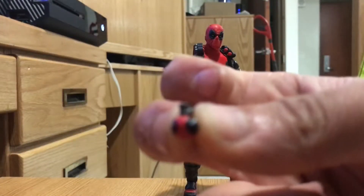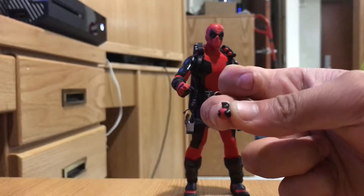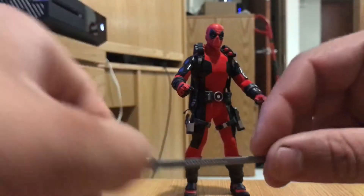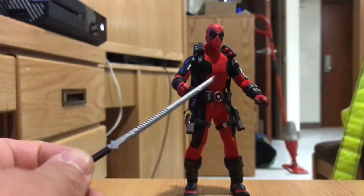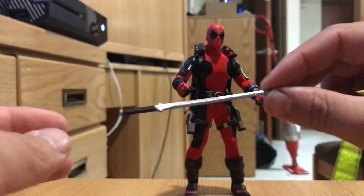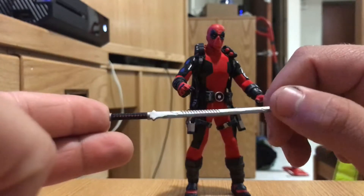Not only that, but he has these very tiny grenades. As you can see in the detailing of the grenades, there are Deadpool eyes and it's red, with a very nice gunmetal for the top of the grenade. And then his katanas — pretty sharp for very pliable plastic. These are very sculpted and nice. They have a lot of cool detail and they really stand out.